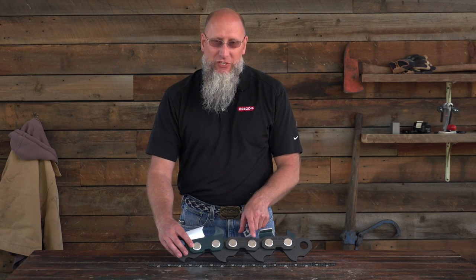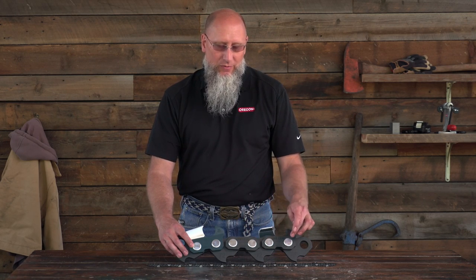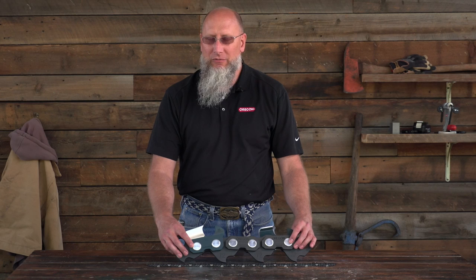So, how do you determine the pitch of a chain? The simplest way is by measuring the center line of any three consecutive rivets and dividing that by two. That will give you the pitch.